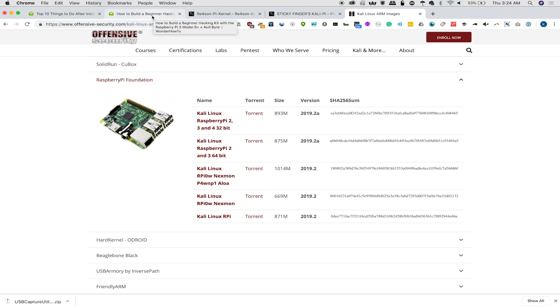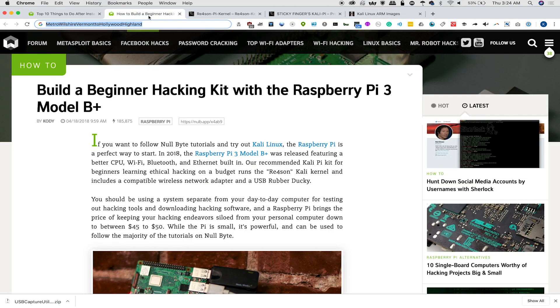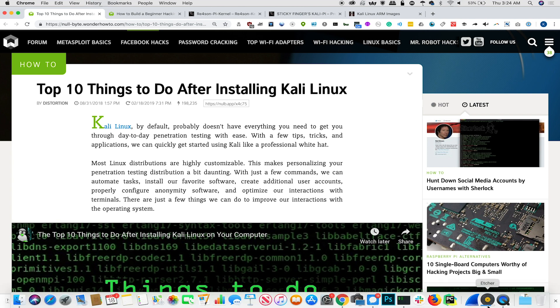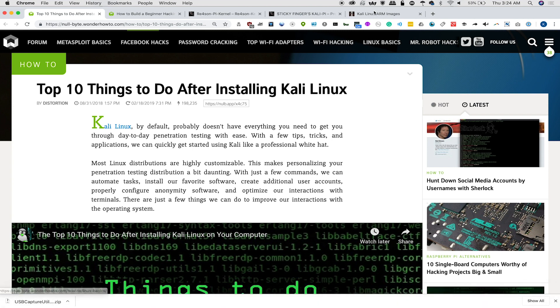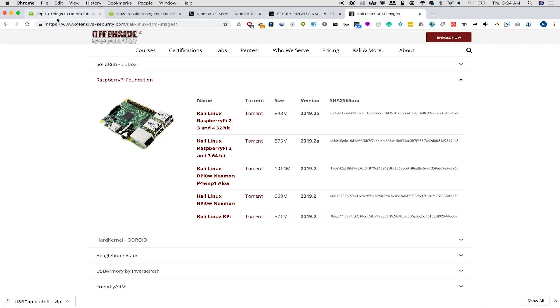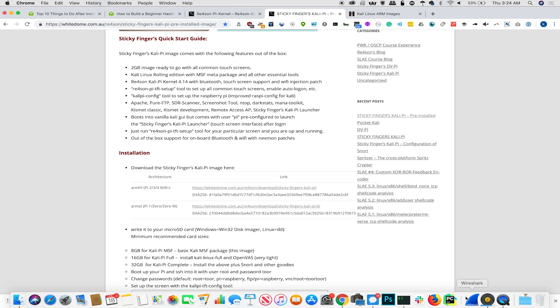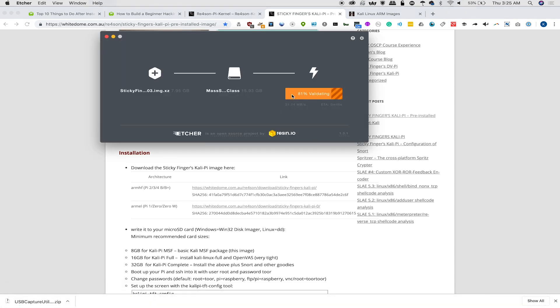This is going to be very similar to two of our previous articles — Build a Beginner Hacking Kit for the Raspberry Pi 3 Model B+, and Top 10 Things to Do After Installing Kali Linux. We'll be focusing on how fast and easy this is to do. We're going to use Etcher to burn the disk image, so go ahead and download the disk image either from OffensiveSecurity or from whitedome.com.au, then use Etcher to burn it to a microSD card.